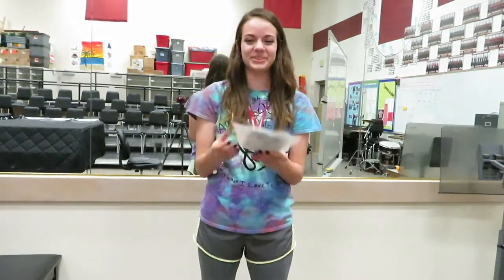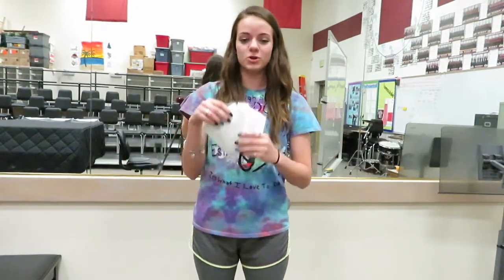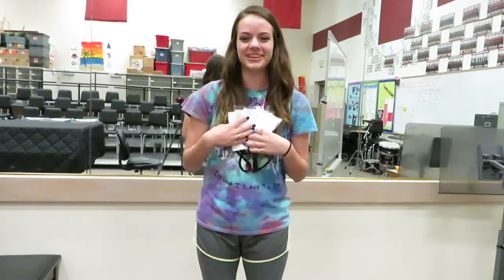And you get these doc books, and it's really confusing. You're like, what are doc books? I don't even know how to read these. McKenna's going to explain all that to you. But doc books are super important. They're like your textbook for the class — you always need them. If you don't have them, you have to run, and it's not very fun. So always bring your doc books. They're like your best friends in marching band.